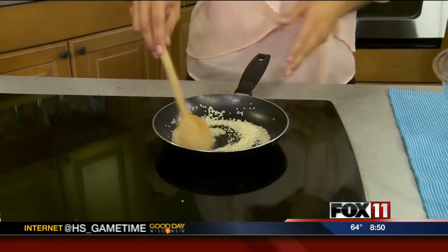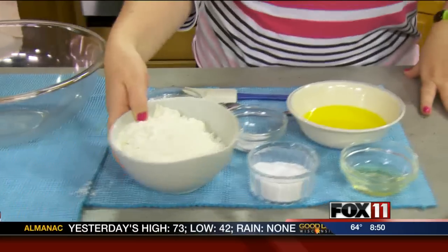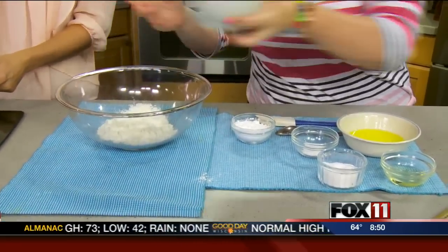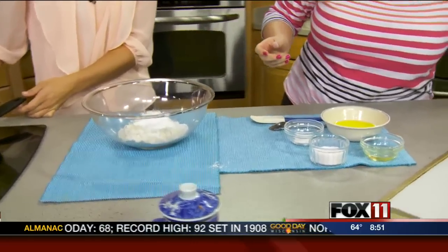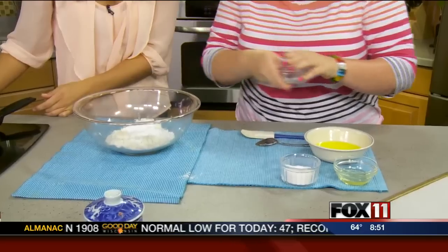What other ingredients do we have for this cookie? We have two cups of flour, so we're just going to add this to the bowl — just one big bowl. Then we're going to add a half a cup of powdered sugar, which will give it some nice sweetness, and a teaspoon and a half of baking powder.